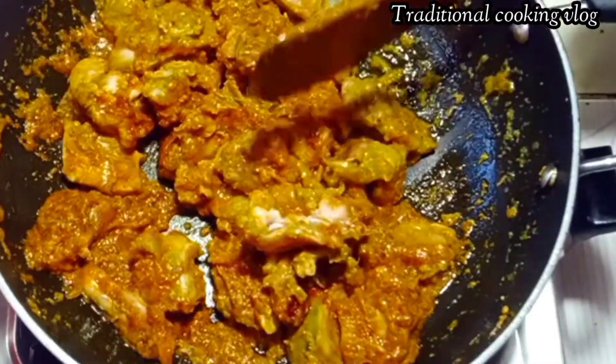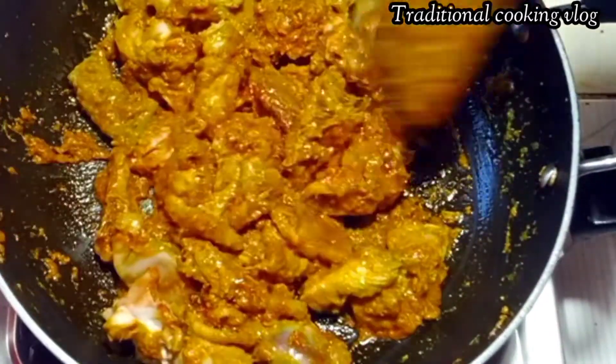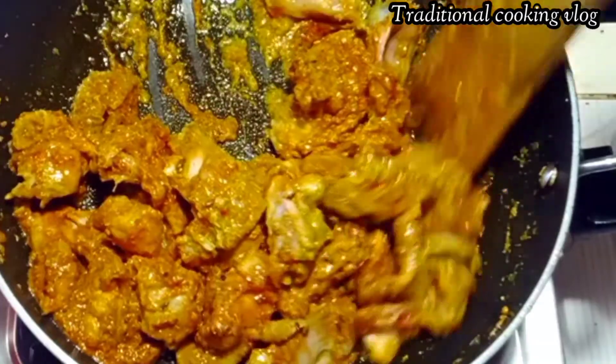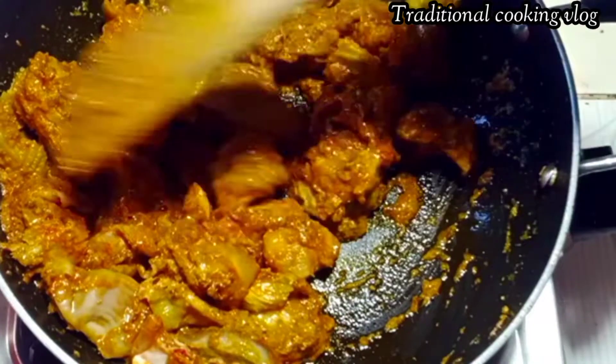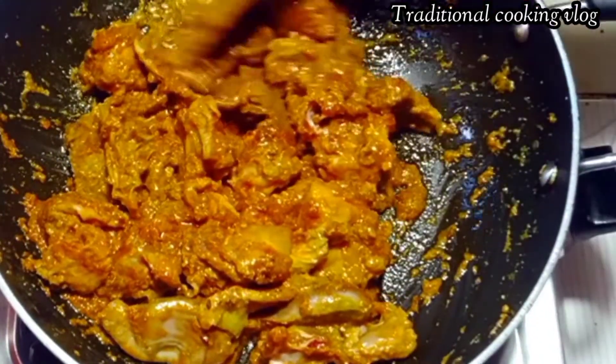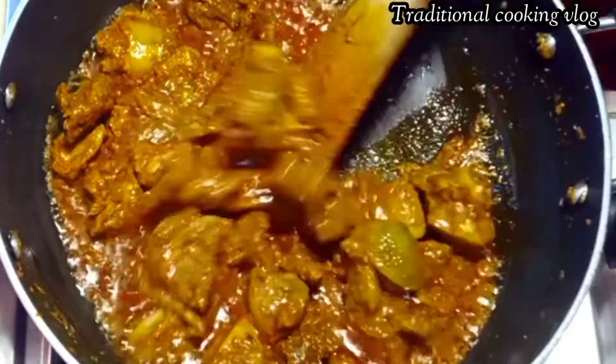Our recipe will be made by the recipe, so you will be able to make the recipe.